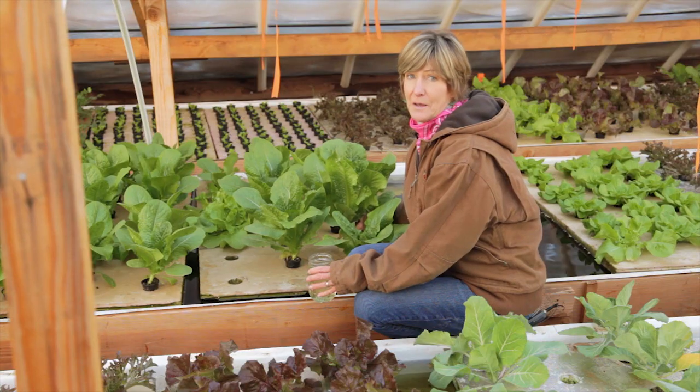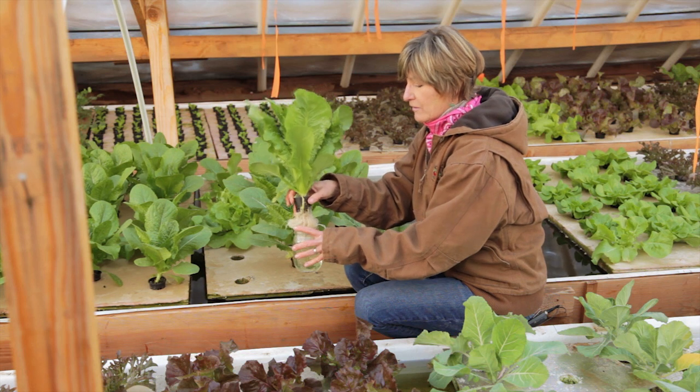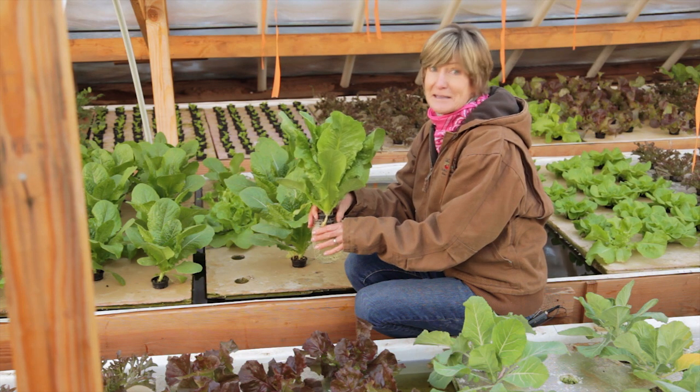The great thing about growing aquaponically is that you can harvest your lettuce and keep it on the kitchen counter for a few weeks, as long as you change the water every day and just pull off the leaves as you want to make a salad.